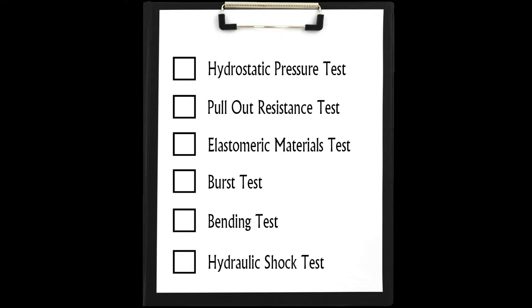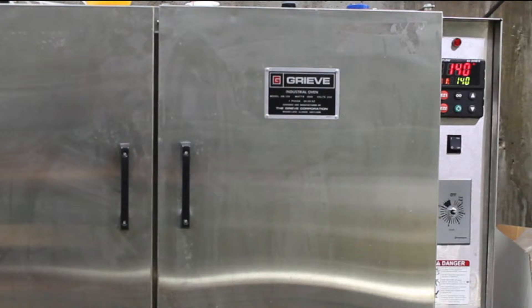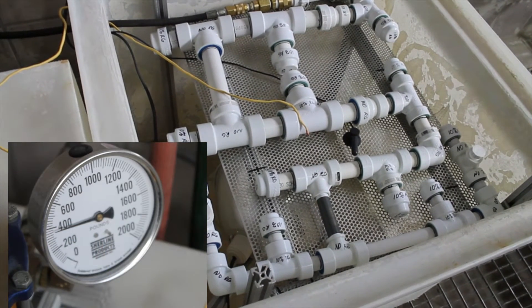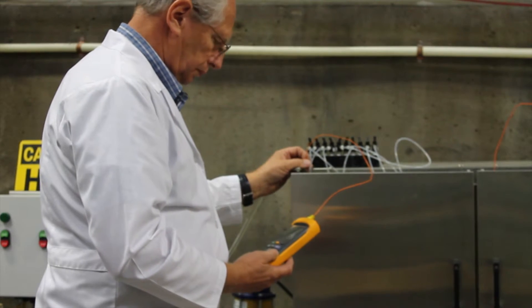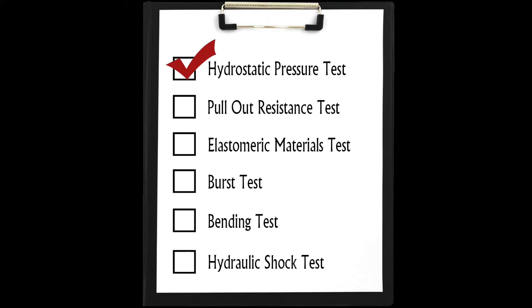The hydrostatic pressure test is run at two temperatures: 68 degrees Fahrenheit and 140 degrees Fahrenheit. Within 30 to 60 seconds, the hydrostatic pressure is increased to 375 PSI at 68 degrees and 120 PSI at 140 degrees. Pressures and temperatures are maintained for 720 hours and checked for any leakage periodically throughout the test. No leakage is allowed.